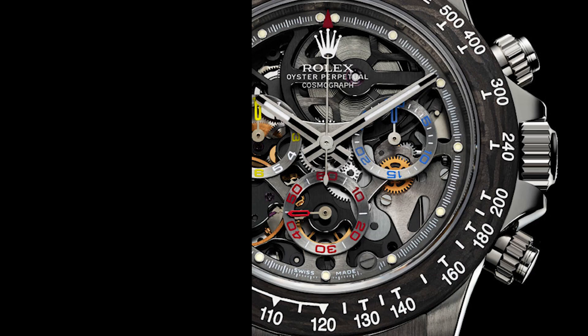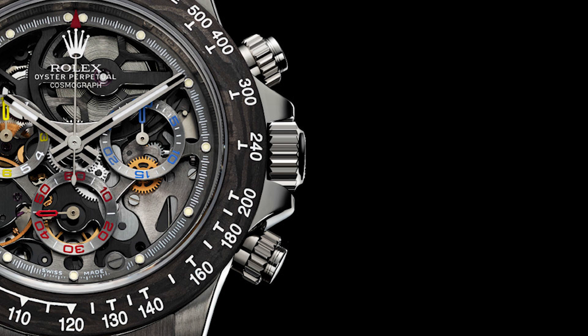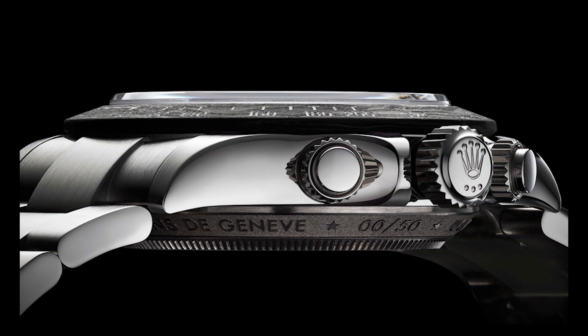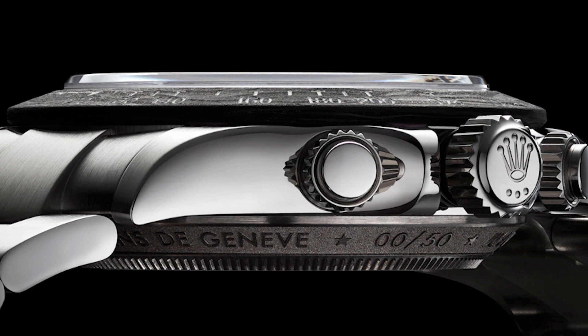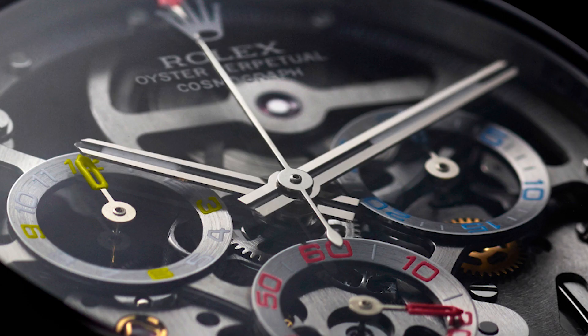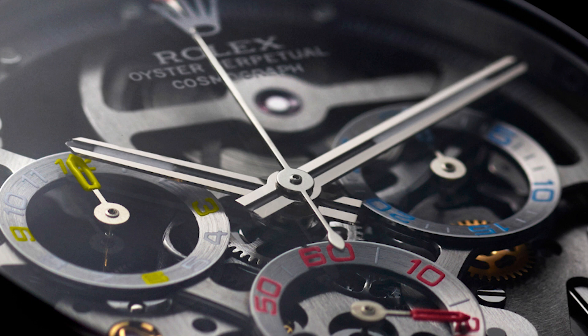The bezel on this watch has been finished in carbon fiber black made from composite materials, which is lighter than the original but bears all the same hallmarkings you would expect on a Rolex Daytona. The case has been polished to a satin finish with a mix of brushing and sandblasting, achieving a contemporary and timeless look highlighting the splendor of the skeletonized caliber. The red arrow chrono hand is sandblasted and they replaced the counter hands with red, yellow and blue hands.